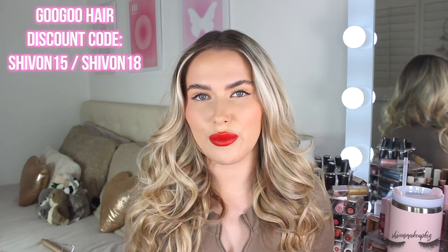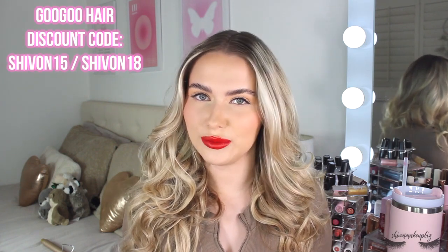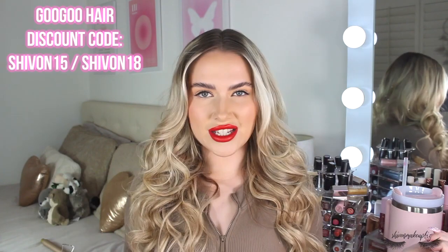I will have a discount code which I'll put on the screen as well as in the description box down below, so definitely go ahead and check out all of the further details. If you would like to see how I got these crazy sexy curls then please carry on watching.